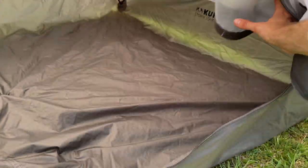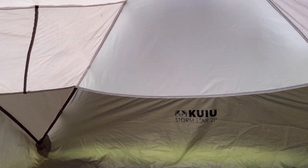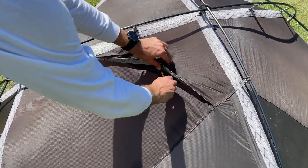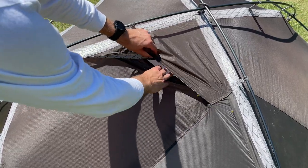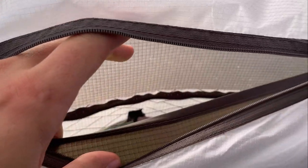The inner tent is 30D and treated with DWR, meaning moisture will bead off the material and not soak in, keeping you dry. The two ventilation points are well placed at the top of the tent and prevent condensation build-up. They open via a zipper with a small support pole. Other four-season tents can get considerable condensation build-up which leads to getting wet — in extreme cold conditions where you're trusting your life on your gear, that's the last thing you want. If the weather changes and you're hit with snow, you can close the vents using the zipper on the inside of the tent.